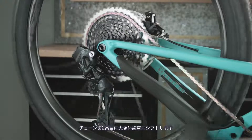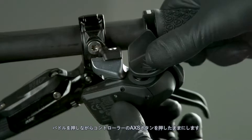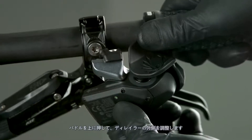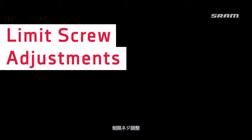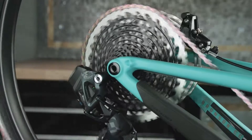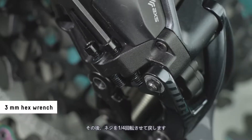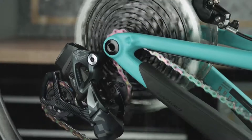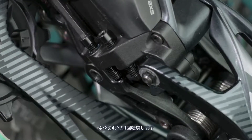Shift the chain into the second to largest cog. Align the pulley wheel with the center of the second to largest cog by adjusting the derailleur. Press and hold the controller access button while pressing the paddle — press downward to adjust the derailleur inboard, and press upward to adjust the derailleur outboard. The derailleur may not appear to move; watch for the derailleur LED to flash to confirm the command was executed. Shift the derailleur inboard to the largest cog and adjust the low limit screw so it lightly contacts the outer link of the derailleur, then back the screw out one quarter turn. Shift outboard to the smallest cog and adjust the high limit screw until it lightly touches the inner link of the derailleur, then back the screw out one quarter turn.